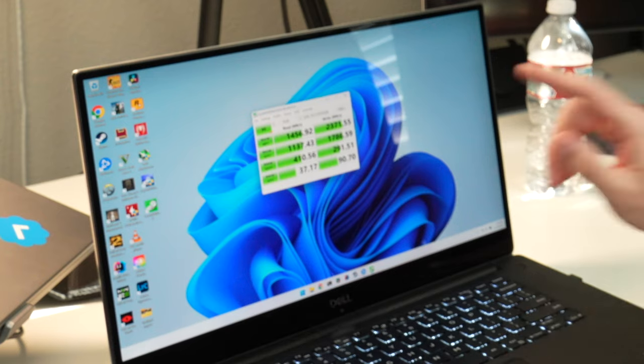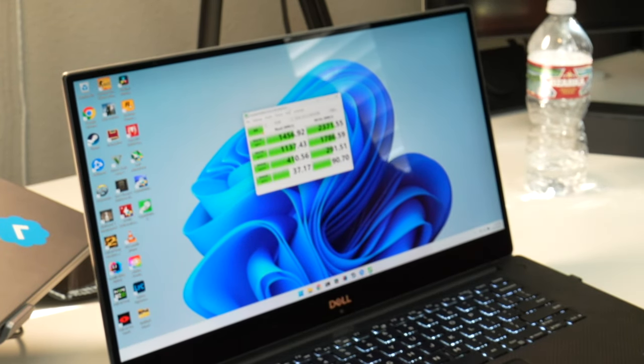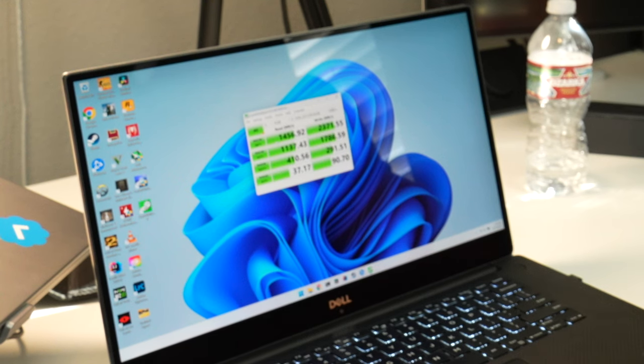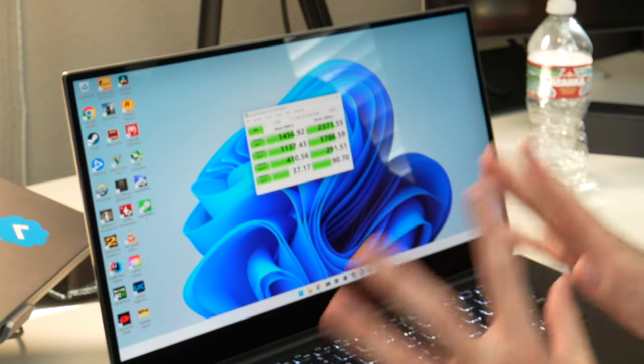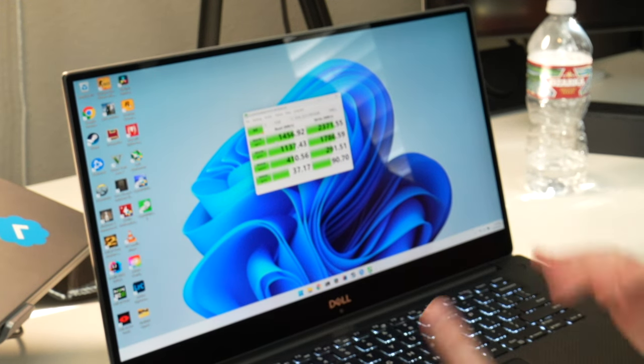I wanted to look at CrystalDiskMark first. This is the Samsung PM981 drive, and here are the scores: we're getting a 1456 read and a 2371 write, which is not bad — it's not great, not as good as the MacBook Pro, but it's pretty good.